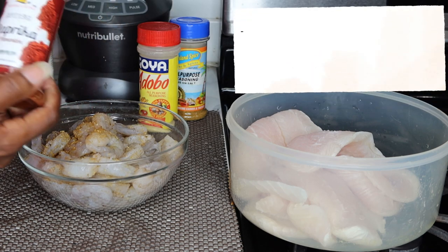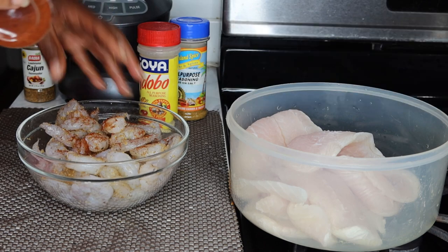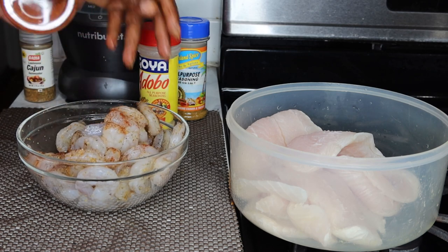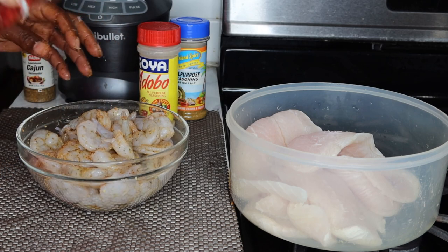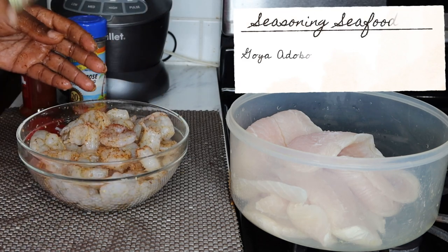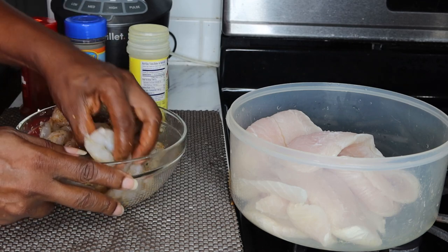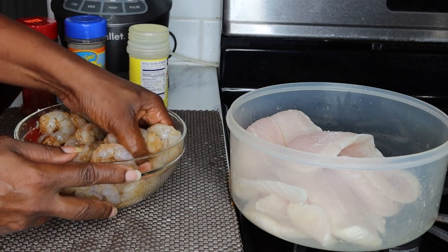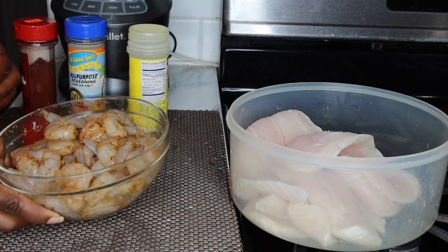I'm also going to be adding in some paprika, mostly for coloring. Again, this has no sodium in it. Now next I'm going to be using a little bit of adobo — just a little bit — and we're going to set this on the side.